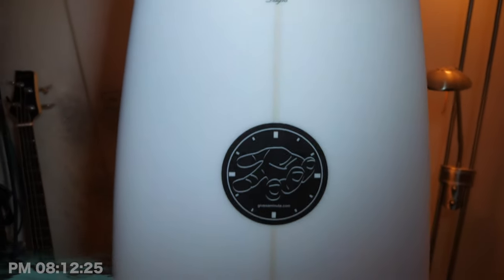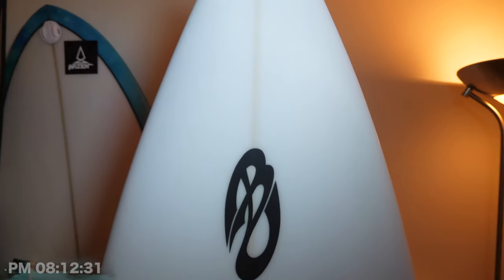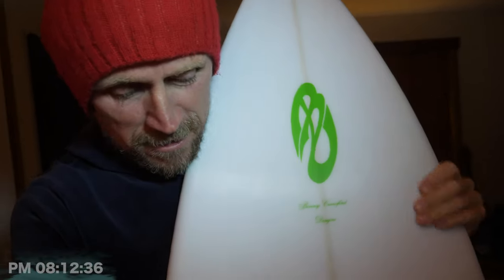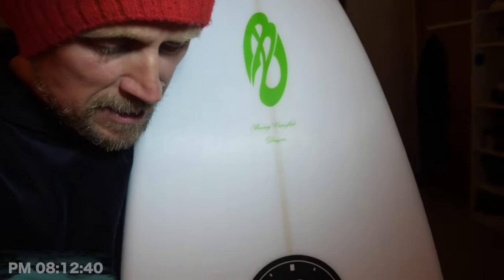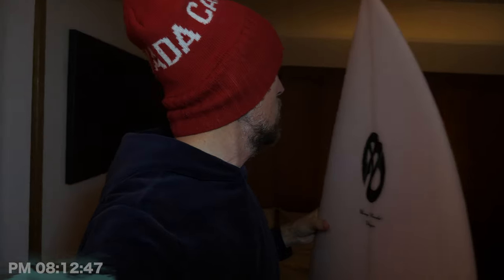Oh my goodness gracious me, look at this beauty! This just arrived today. We unboxed it on the D-Livestream and I want to sit down and have a proper look at this guy. This looks amazing. I am so stoked, Benny — thank you so much for doing this for me.